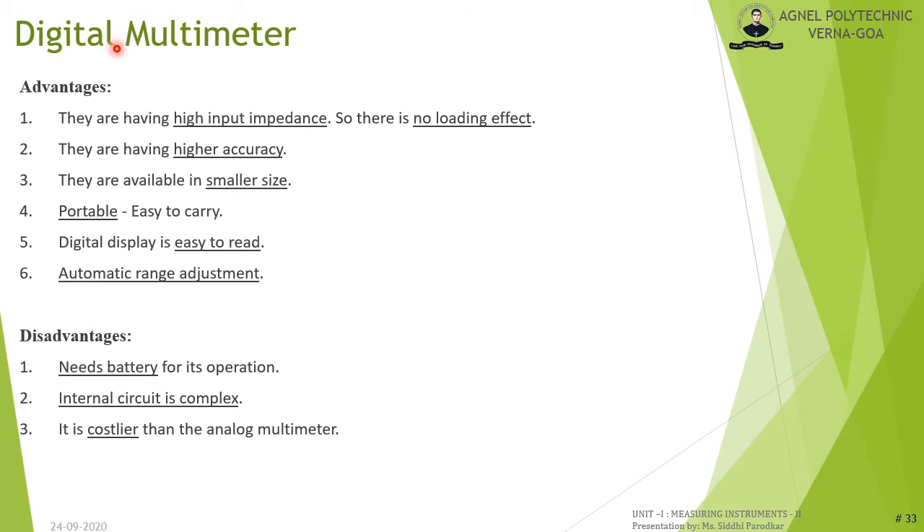Advantages of digital multimeters: they have very high input impedance, hence negligible loading effect; very high accuracy; smaller in size and portable; digital display is easy to read; and some have automatic range adjustment requiring no manual adjustments. Disadvantages: they require a battery for operation; their internal circuitry is very complex; and they are more costly than analog multimeters.